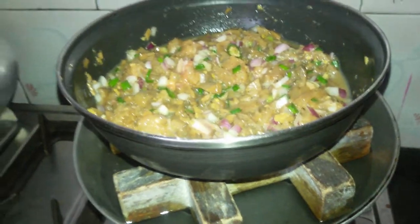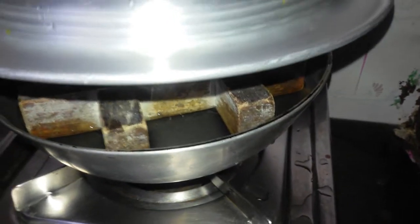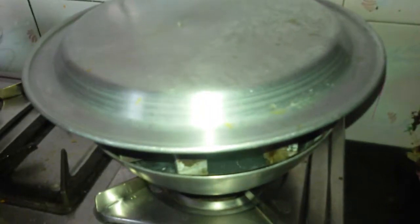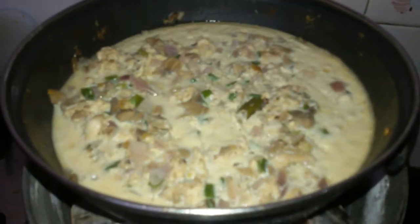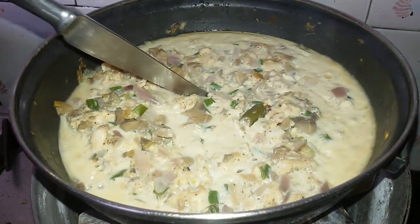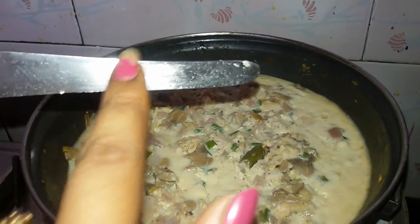Now we are going to cover this and we will leave it for about half an hour. After half an hour we will remove the lid and check whether it is done or not. As you can see everything is set. First we will check with the help of a knife. We can see it is cooked as the knife is clean.